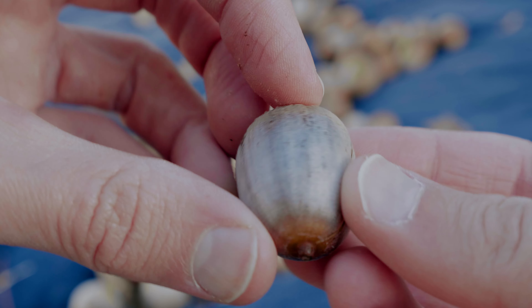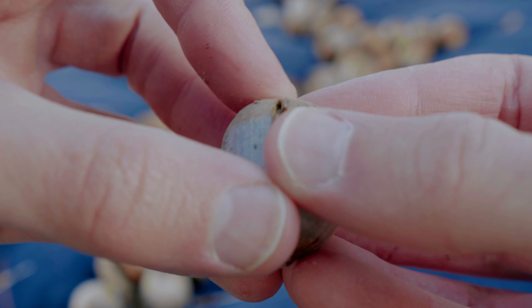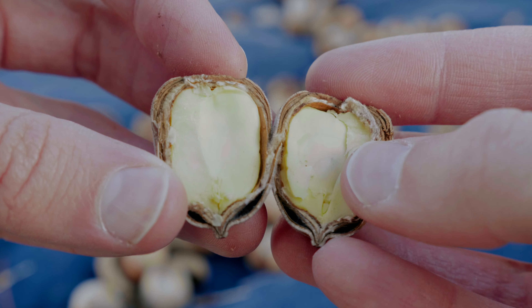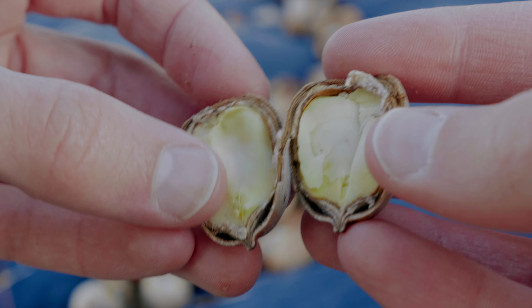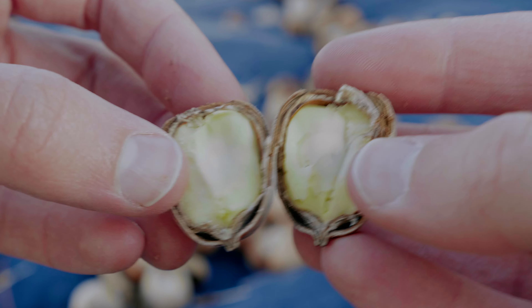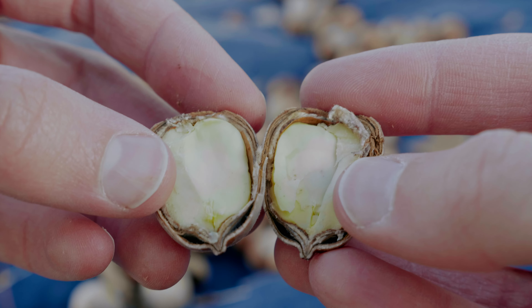There is nothing worse than harvesting a bunch of acorns only to find that they weren't really good on the inside. So before I start harvesting I always crack open five or six to test them. Here I'm looking at one on the inside which looks great — yellow all the way through and no blemishes. This is a good sign that we are ready to start harvesting.